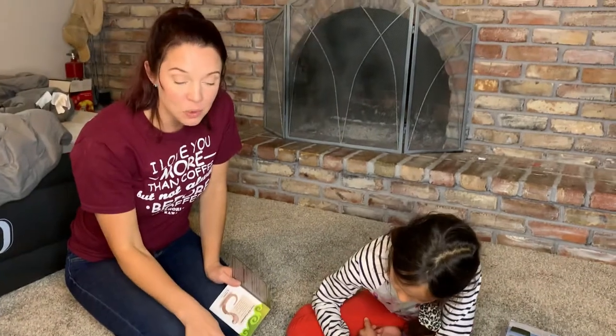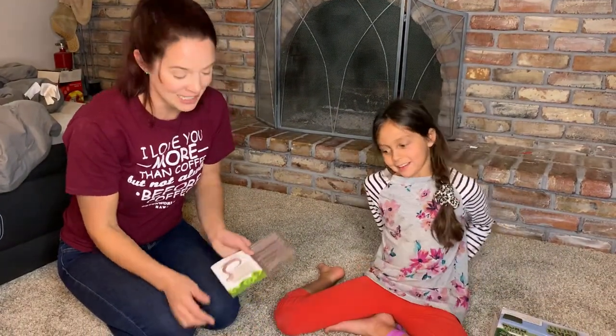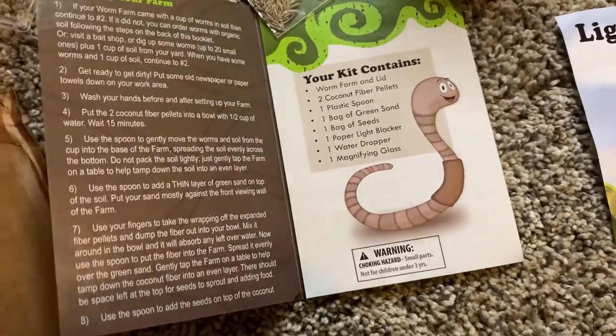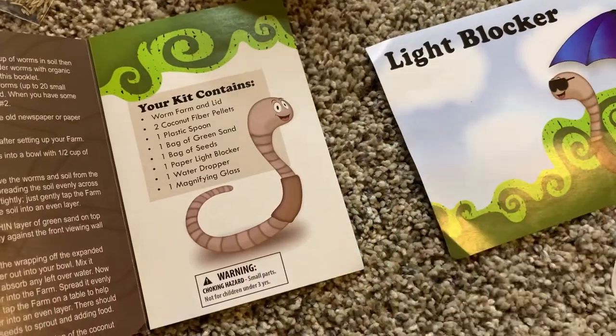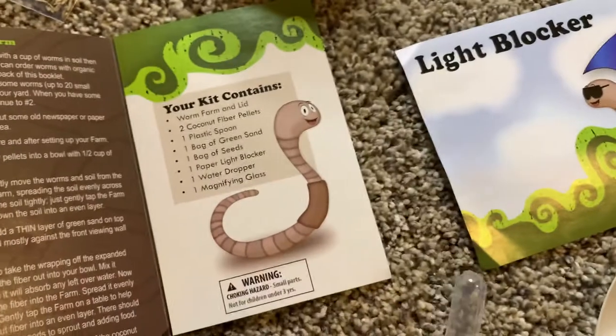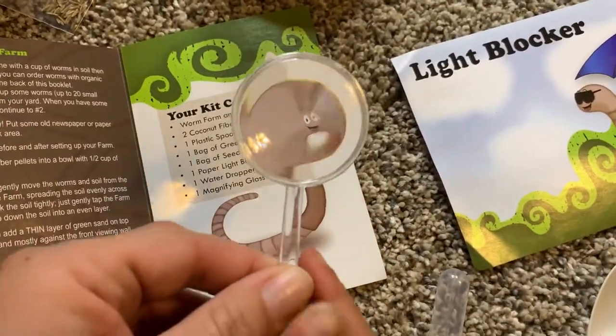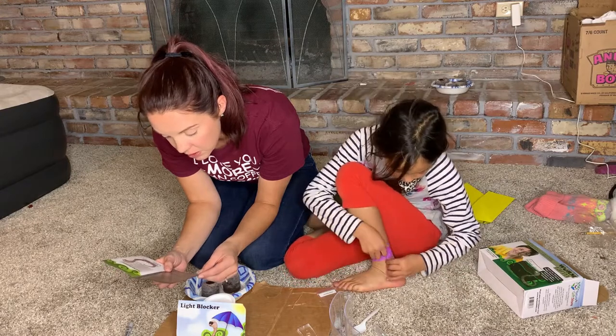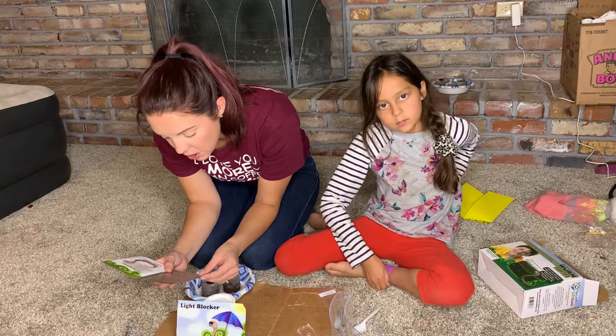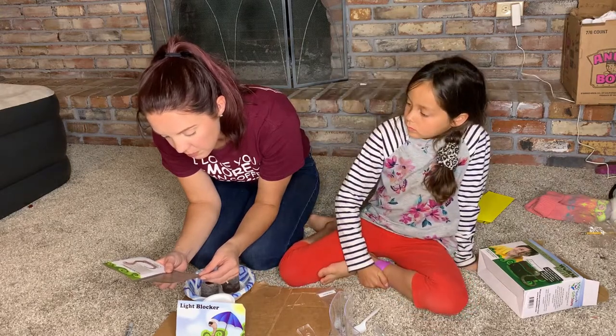So now we put two coconut fiber pellets into a bowl — it has to dissolve in there for 15 minutes. Our worm kit contains the worm farm and lid, two coconut fiber pellets which we have soaking right here, one plastic spoon, one bag of green sand, one bag of seeds, one paper light blocker, one water dripper, and one magnifying glass. Use a spoon to gently move the worms, soil, and the soil from the cup into the base of the farm, spreading it evenly across the bottom. Do not pack the soil tightly — just gently tap the farm on a table to help tamp down the soil into an even layer.